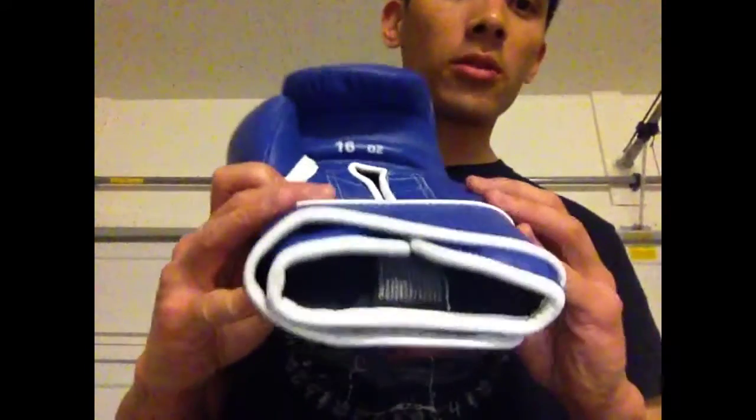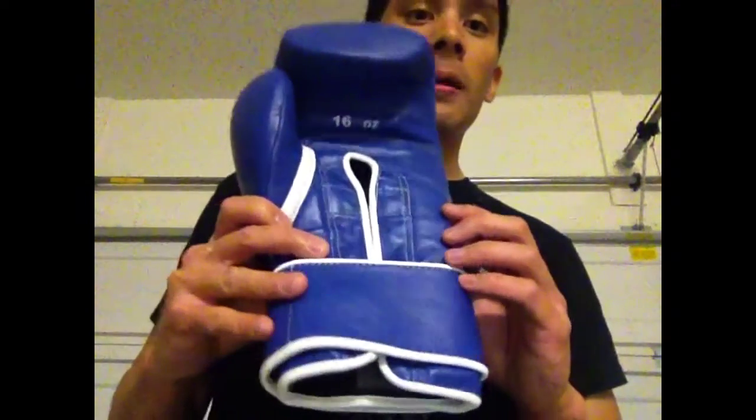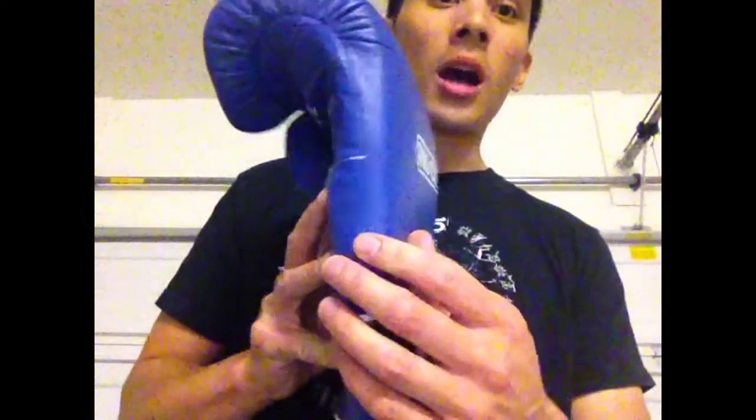But overall, a 10 out of 10 for quality. These are made in Pakistan, where a lot of custom Mexican style gloves are made, and they're awesome. I can't say anything bad about these gloves construction-wise.